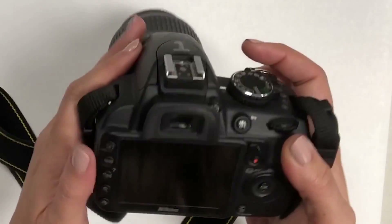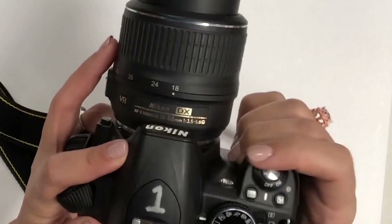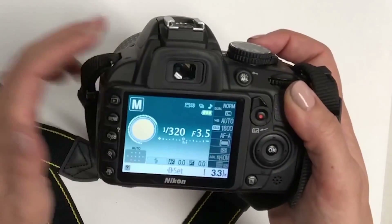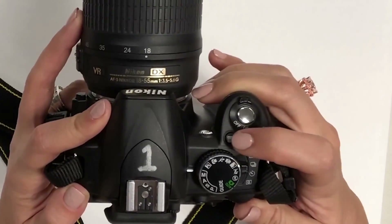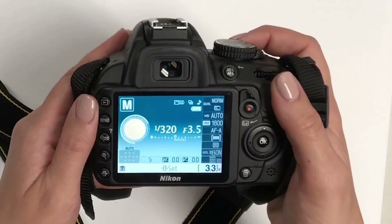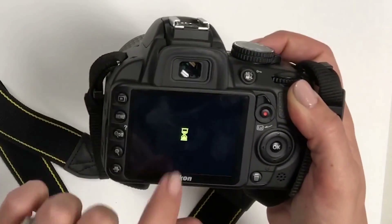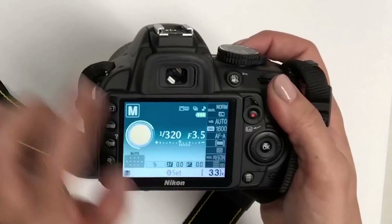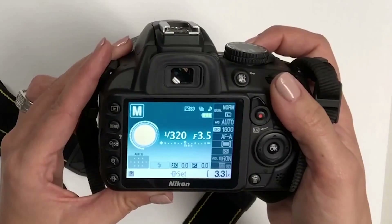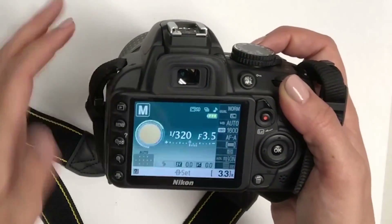To get the display to come on, there's an info button on the top. Turn the camera on first, then push the info button to bring up the screen. From here you'll see all of the settings displayed: shutter speed, aperture, and ISO. You'll also see the image quality — right now it shows 'normal,' which means I'm shooting in JPEG rather than RAW.